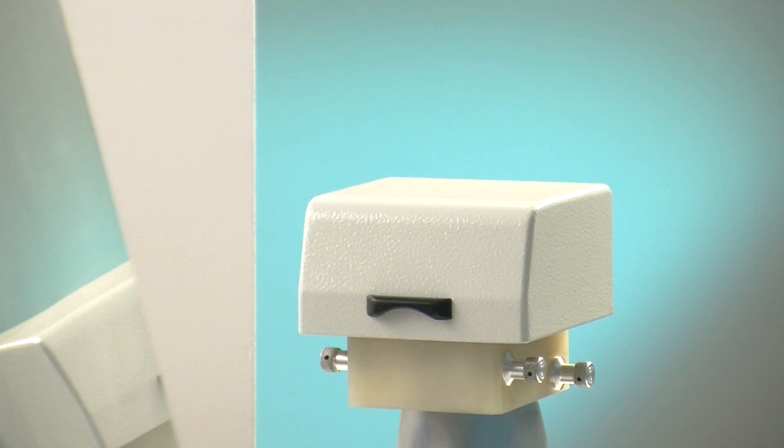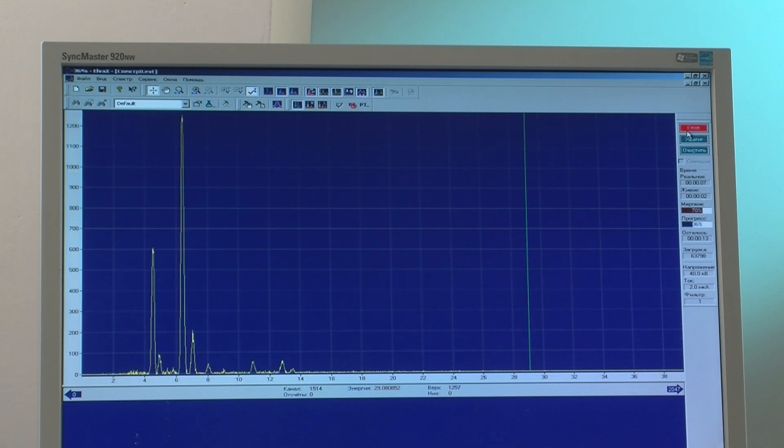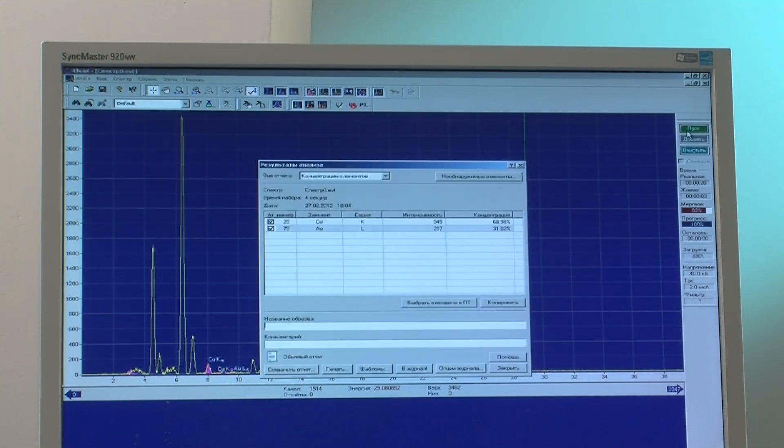Due to the use of a high-resolution SDD detector, Elvax Prospector can detect light elements starting from magnesium with superior accuracy and limits of detection.